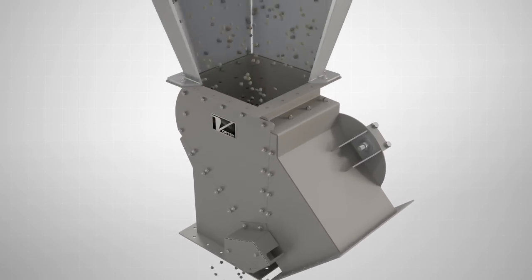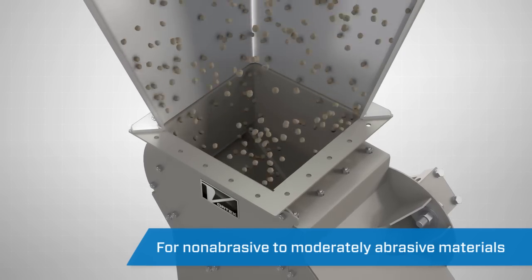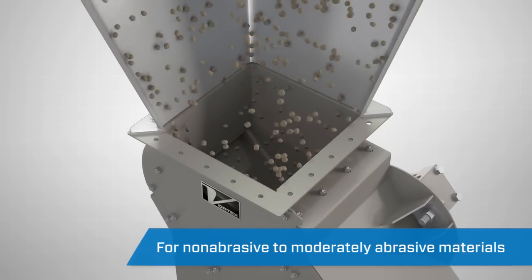The Vortex Seal Tight Diverter is designed to handle non-abrasive to moderately abrasive materials, including powders, granules, and pellets.